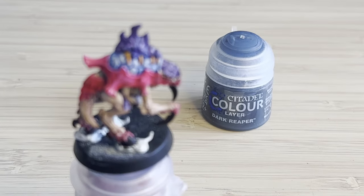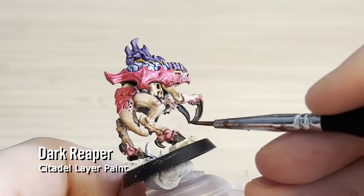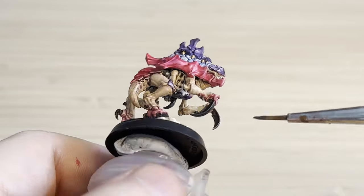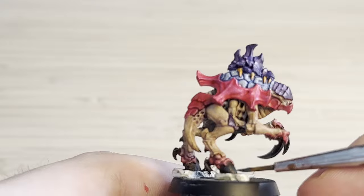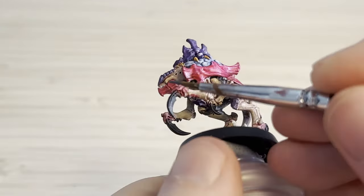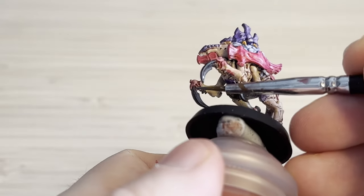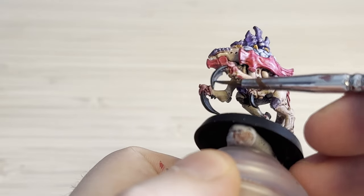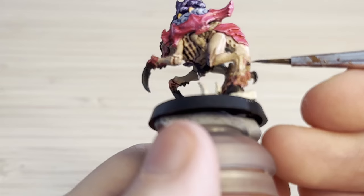Finally to finish off the model, I've got this Dark Reaper coloured greyish paint that I never really find a use for. So I'm actually using it now to just edge highlight the hooves and the claws. I find it's a really subtle effect, but it really makes them pop a little bit more. I think when they're too black like that you lose a lot of the definition and shape. This was quite an easy step, but recommended.